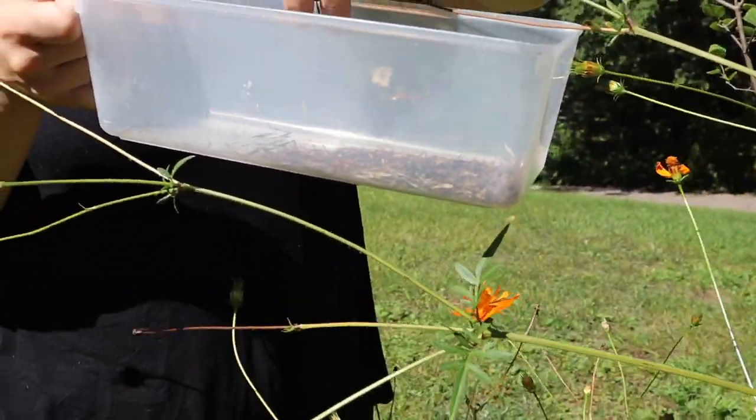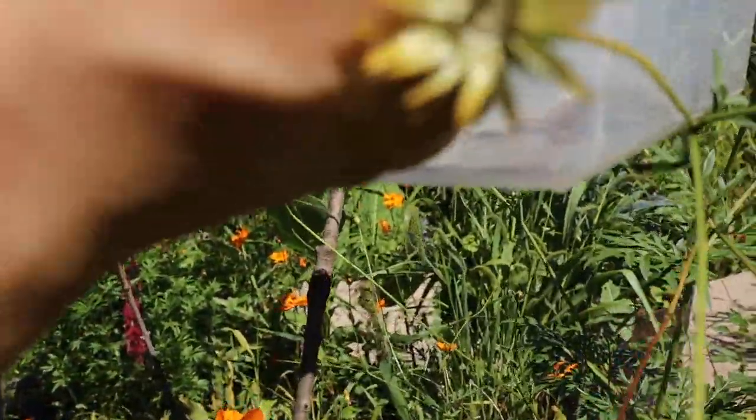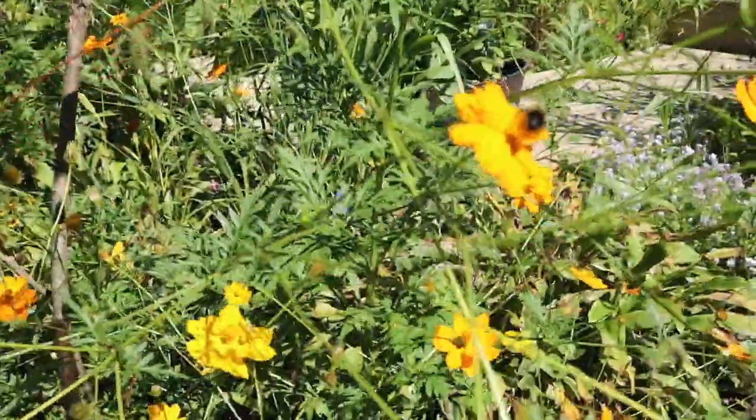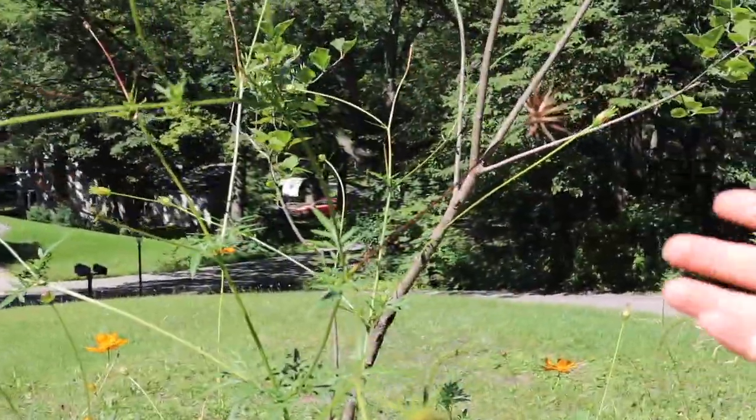I have been told that if you cut these stems back, or cut off the heads, the Cosmos will continue to just keep blooming and blooming all summer. Mom, can I do this one? Ooh, that's a pretty one.